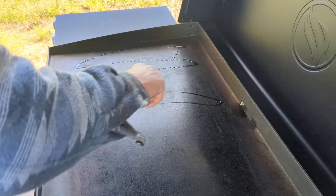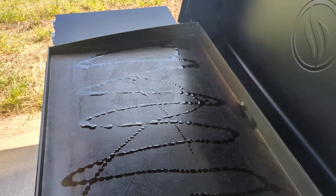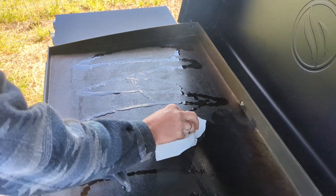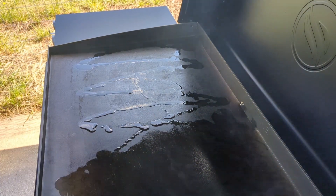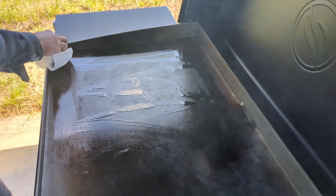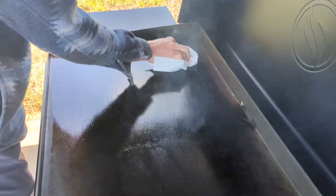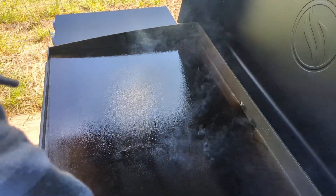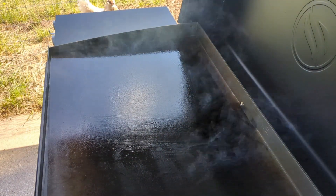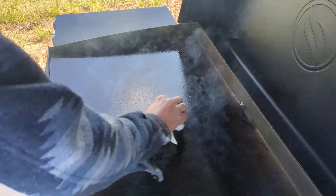Let's get a light drizzle like that. Take your paper towel and start spreading it around. It'll almost start smoking immediately because you had your griddle on.